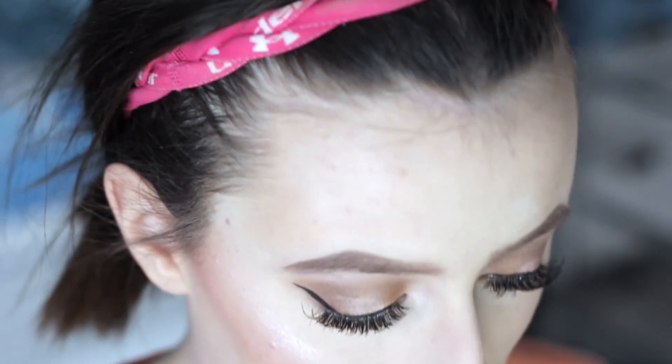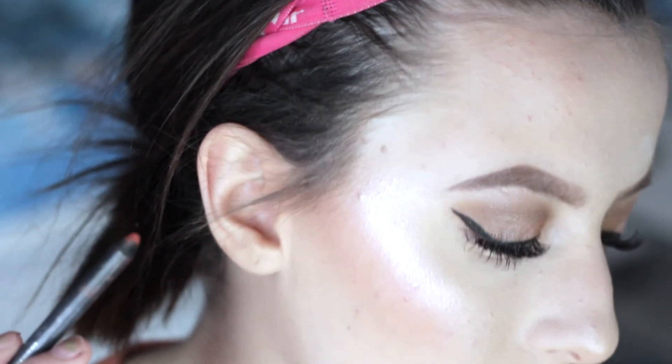I'm so bad at applying lipstick on camera, so I'm just going to use Kylie 22 and do this off camera. Now we're going to finish this look off with some Urban Decay De-Slick Setting Spray.